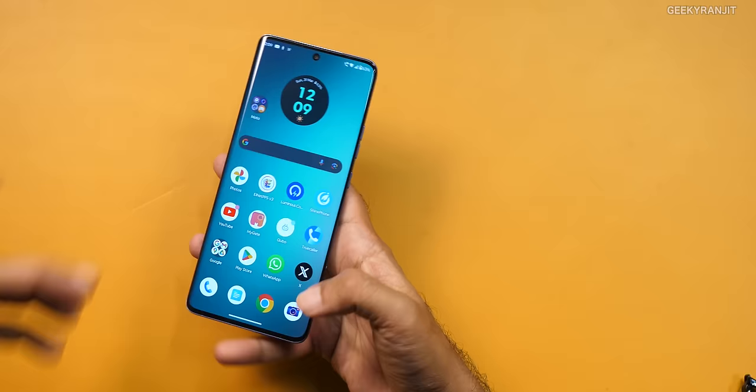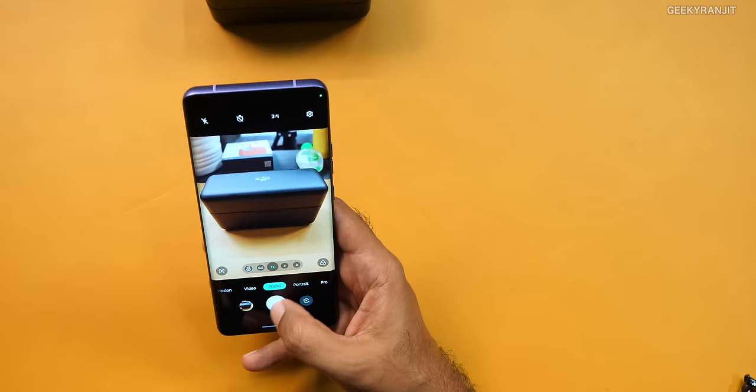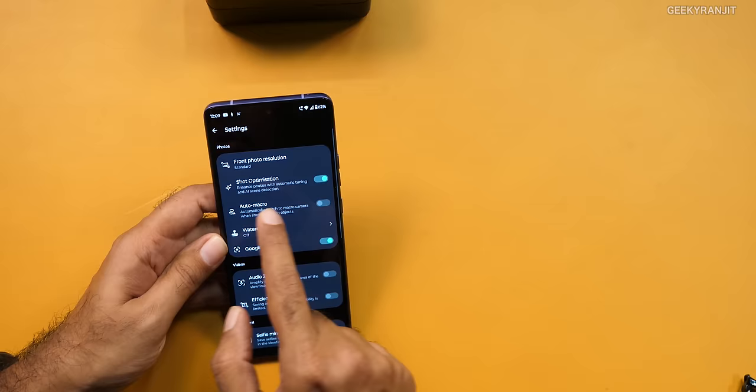Coming to the camera interface, it's very similar to earlier Moto series. If you go into settings, shot optimization was enabled by default, and all the photographs you'll be seeing were taken with default mode with shot optimization on. AI is employed in the background — you don't even realize it — it enhances the HDR, shadow detail and all those things so that you get a pretty good shot.